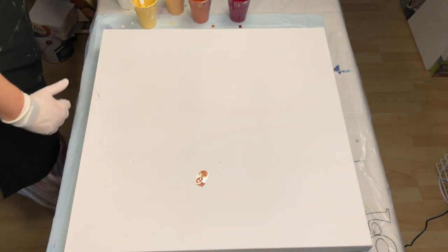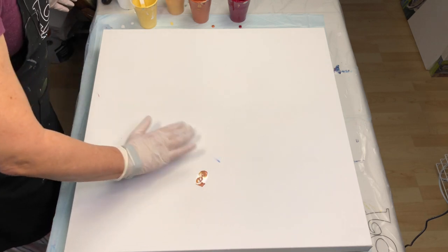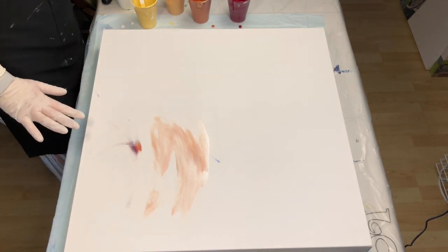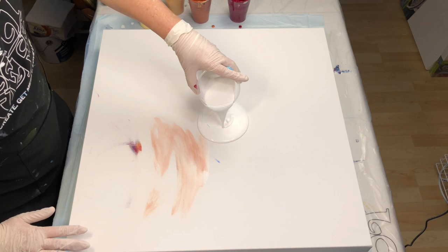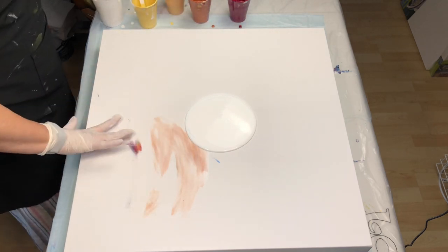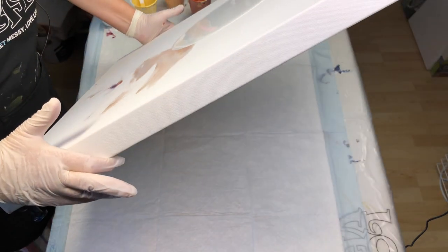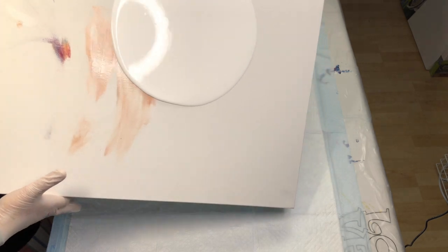I'm going to set that off to the side and put a puddle down in the middle and spread that out. I'm going to have a white puddle in the center. I mixed up all my paints a couple of days ago so there shouldn't be too many air bubbles in them — there will still be air bubbles though, simply because I did stir the paints again, and also just the act of pouring the paint onto the canvas does bring air bubbles into the equation.